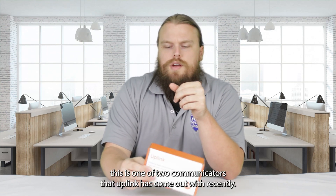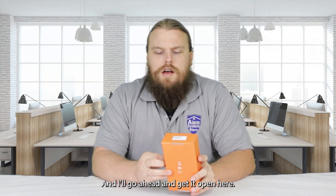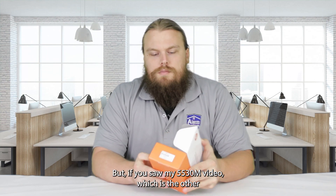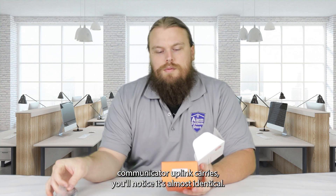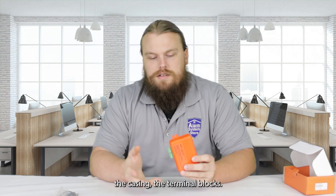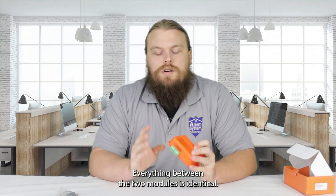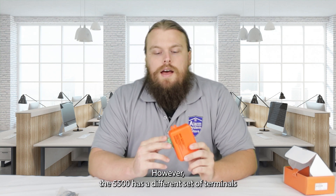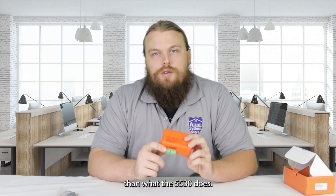This is one of two communicators that Uplink has come out with recently. If you saw my 5530M video, which is the other communicator Uplink carries, you'll notice it's almost identical — the casing, the terminal blocks, everything between the two modules is identical. However, the 5500 has a different set of terminals than what the 5530 does.